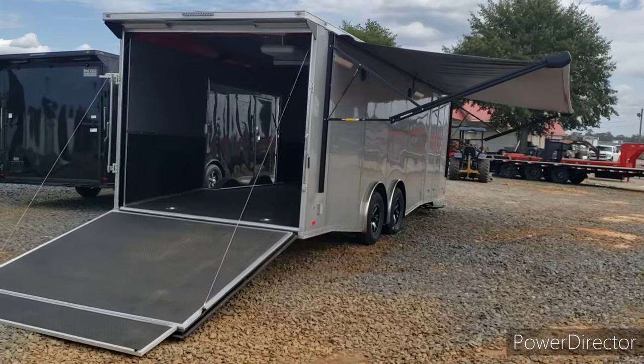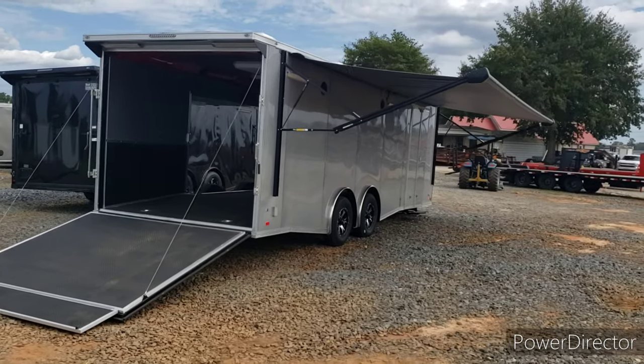Again, this is an eight and a half by 26 race-ready trailer, loaded out. Built by Covered Wagon — come see it soon.